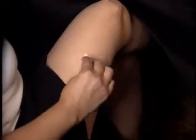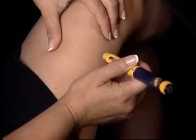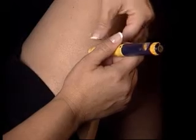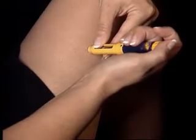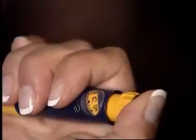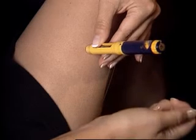Cleanse the site with an alcohol wipe and allow to dry. Hold the pen and with a dart-like motion, insert the needle into the skin. Steady the pen with your other hand and inject the contents by pushing down on the injection button at the top of the pen.